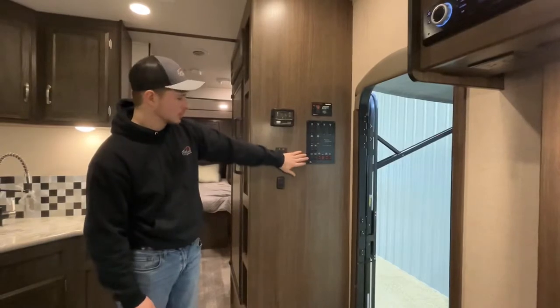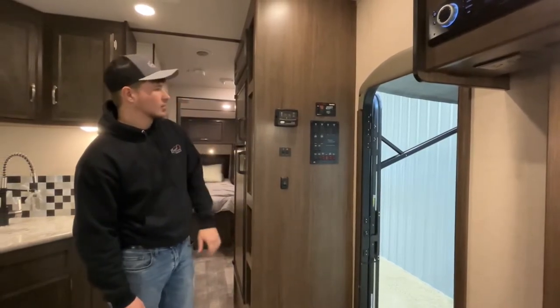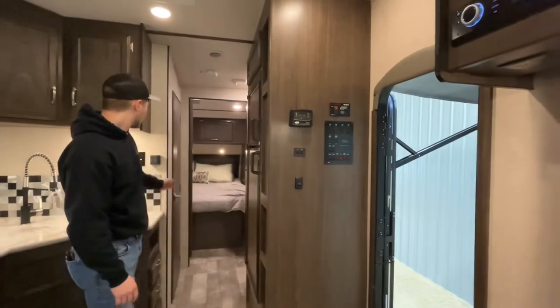We'll show you how to work your control panel, all these little buttons and switches, as well as your thermostat which is over here.